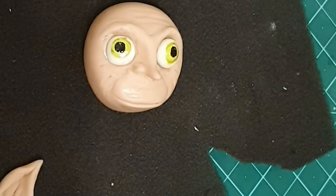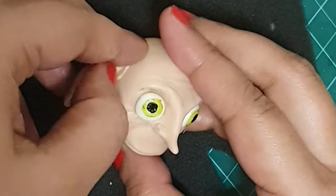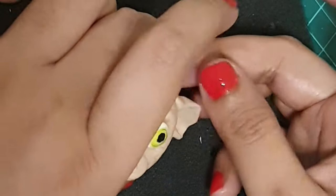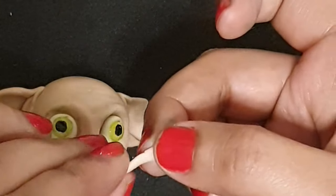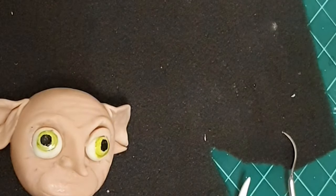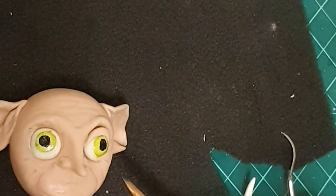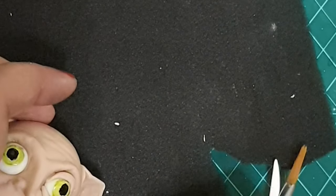I've attached the ears at the sides of Dobby's head. Now we will attach the eyelids and using the sculpting tools we'll fix them inside the eyes. You can make it as cute as possible — this is the best version I could get — so just add the eyelids on both upper and lower eyelids.